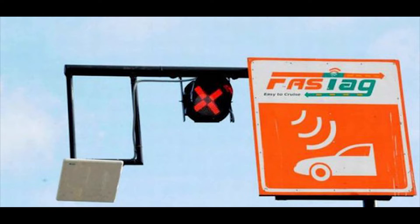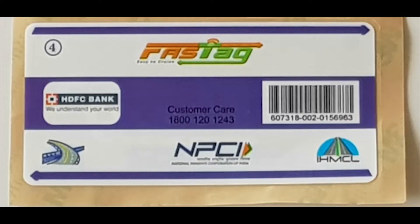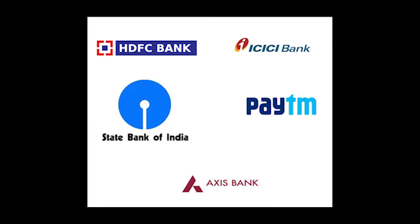Hello. This video shows how to place the FASTag on the front windshield of the car. You can order your FASTag from any of the point of sale including the toll plaza as well as other banks which will provide the FASTag for you.